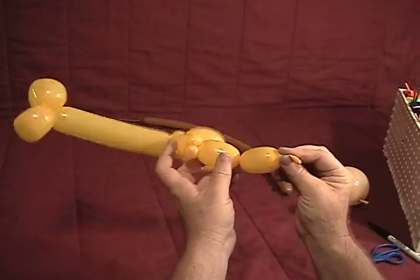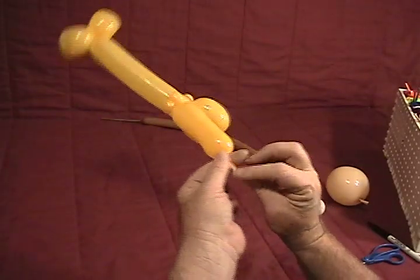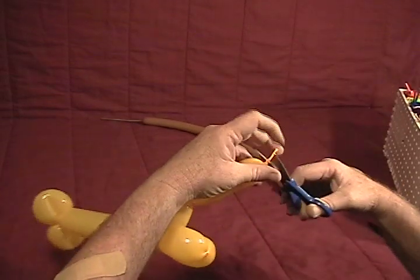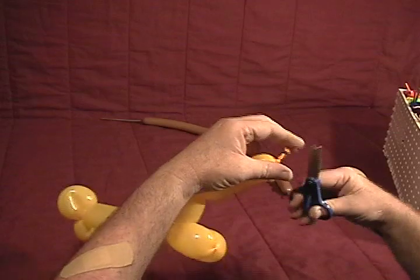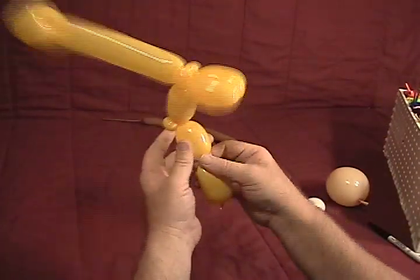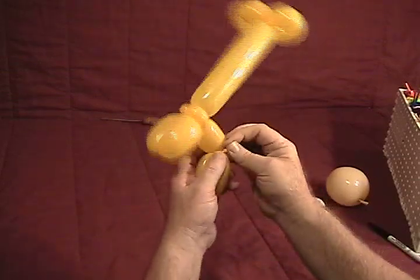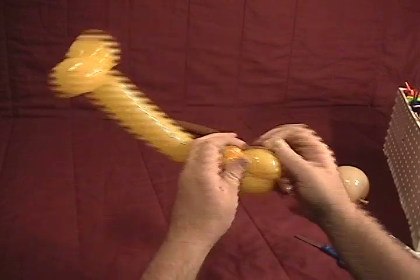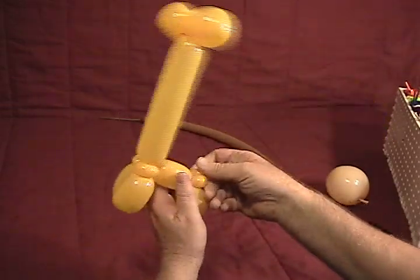If you have some extra leftover, it's a good idea to go ahead and tie it off and trim some of the excess so you don't have that sticking out for small children to make comments about. Now make our back legs and twist that up into that split pinch twist — there's the beginning of our giraffe.